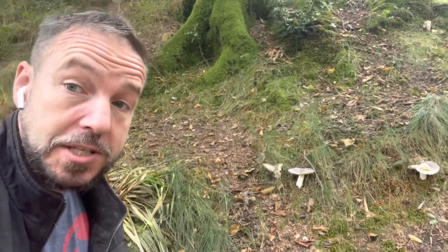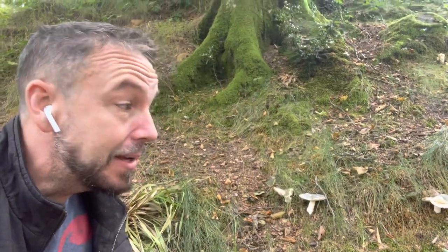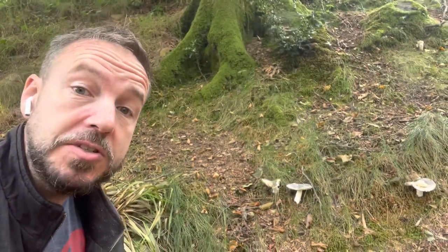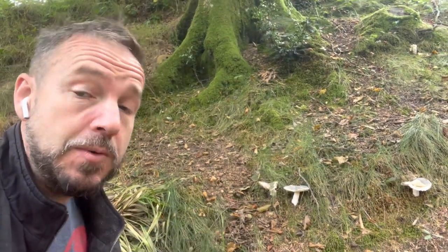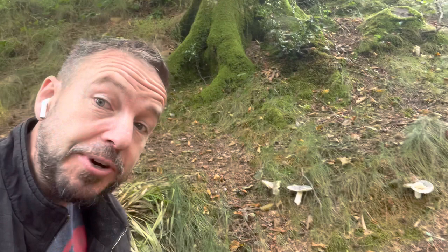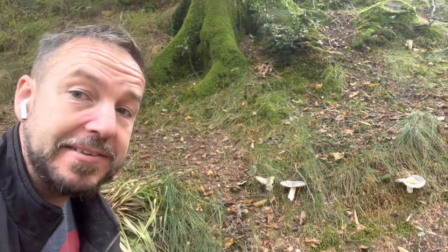It's quite widespread, it's a fairly common mushroom. It likes these beech woodlands but it will grow other places, and it's a fairly easy one to ID once you've got into mushrooms and you start knowing your mushrooms a little bit better.